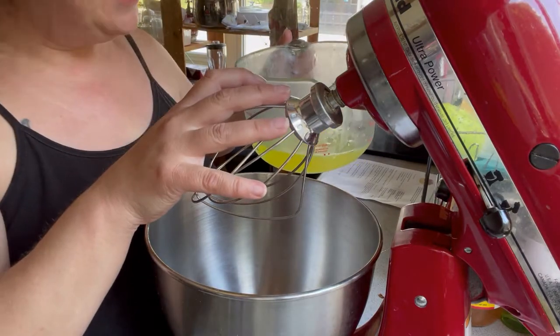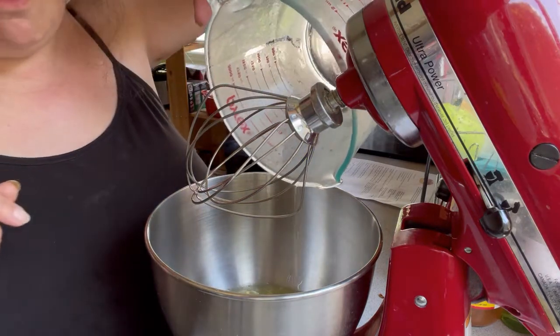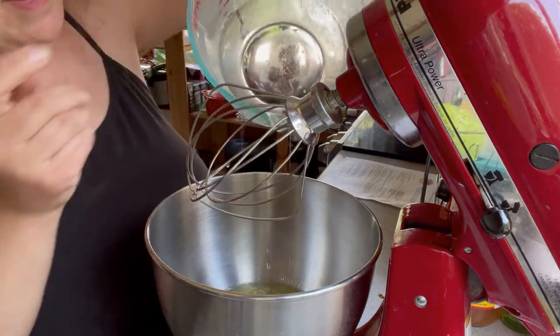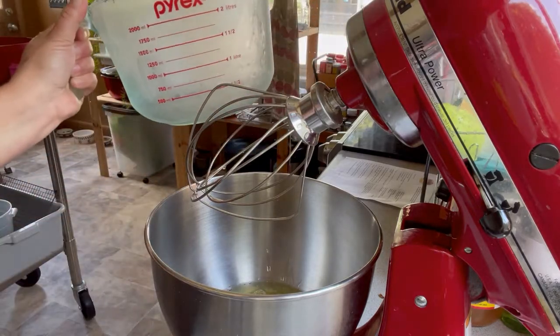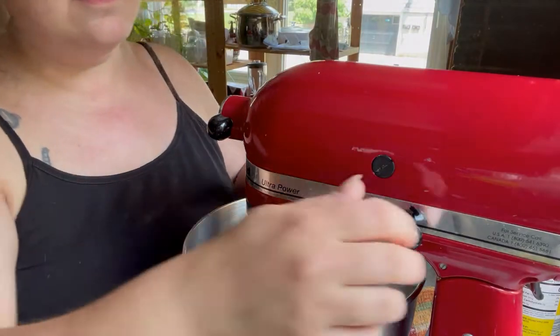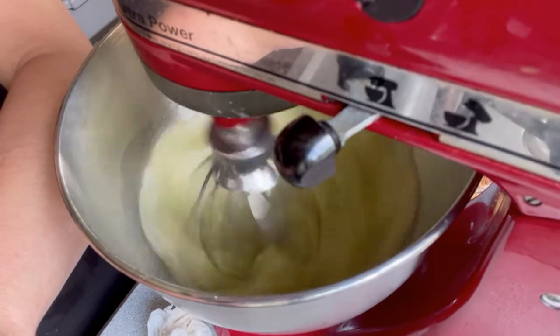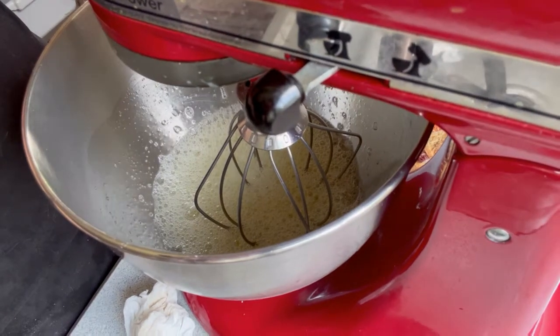So I've got the whisk attachment on here and I'm just going to pour in my eggs. This recipe calls for a dozen egg whites — enough to make a cup and a half. As soon as they start to get a little bit foamy, we're going to add in some cream of tartar, a little bit of salt, vanilla extract, and some almond extract. We are frothy now, and we'll be mixing to soft peaks, but we're not quite there yet.